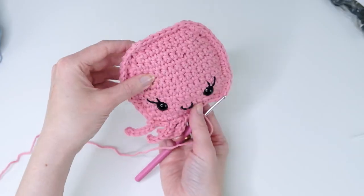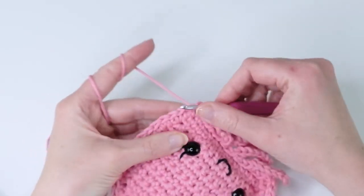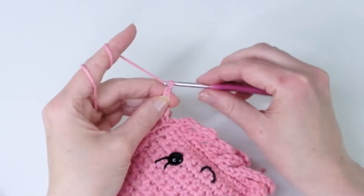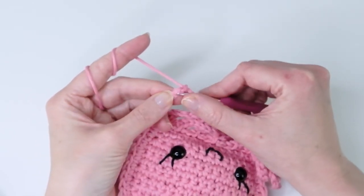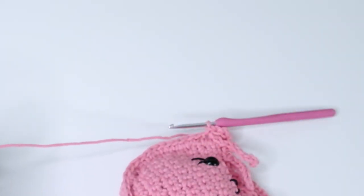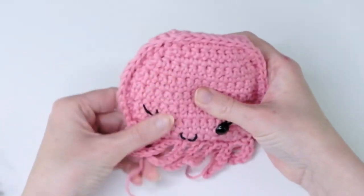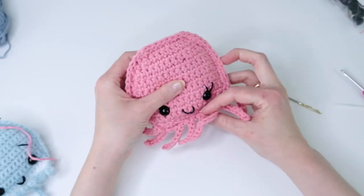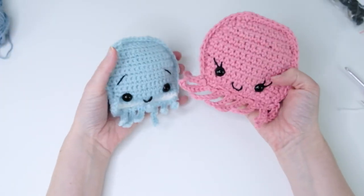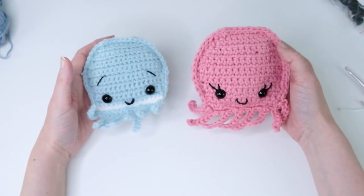I just made tentacle number seven and now I'm doing the last one on the side — chain seven, three, four, five, six, seven — then slip stitch back. Now we can finish off, weave in the ends, and your little octopus is ready! This is the first one I made and I really hope you like this pattern. Make sure to share a picture on Instagram so I can see your work. I wish you a nice day — goodbye!